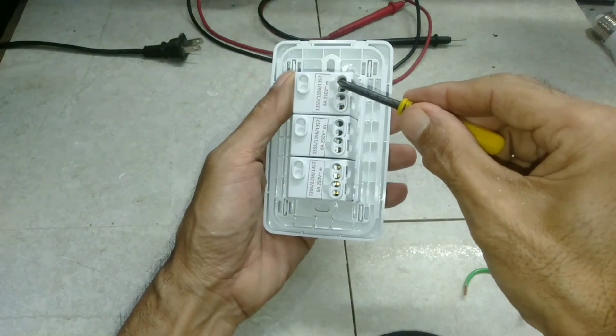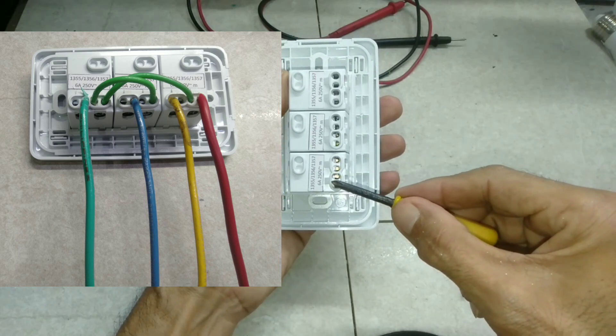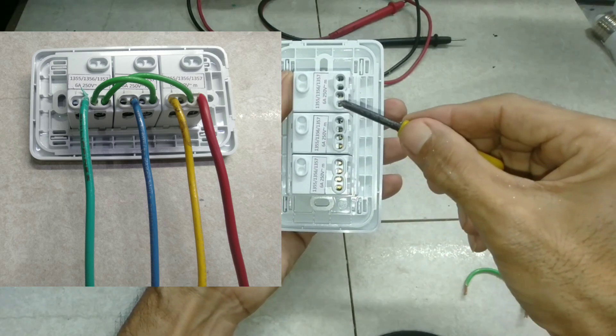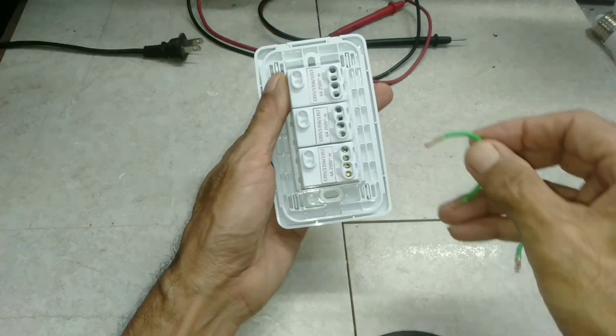These are the holes where you can terminate the wire. The first hole is for the common or hot wire. In order to make continuity of the common wire to the other switches, make a jumper.